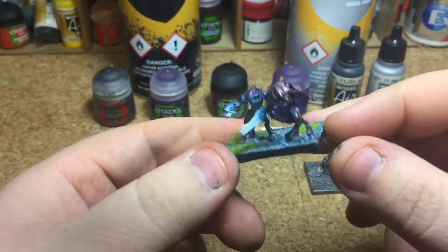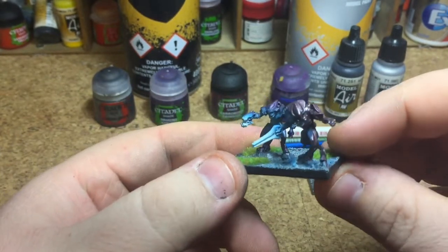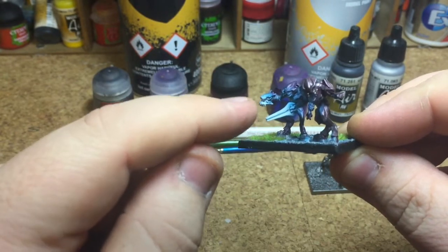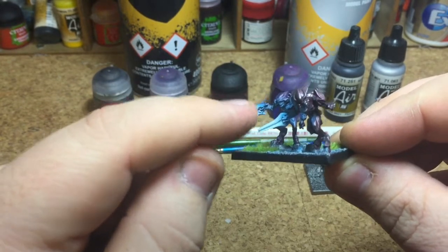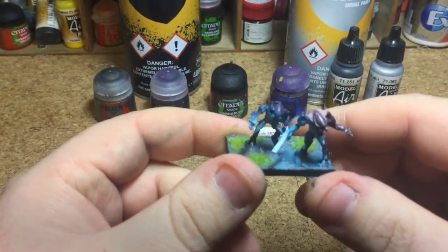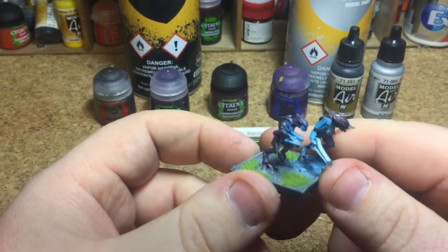It's very easy and very simple. You don't need many paints. The only thing I will say is if you want to do the blue glowy effects — or object source lighting as it's known — the way I do it you will need an airbrush. But if you don't want to do that, I'll get to a point and say from here on you will need an airbrush. You could try to get this effect with just brushes, though I've never tried it.